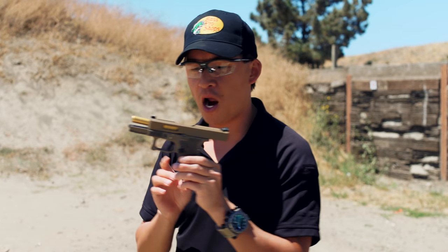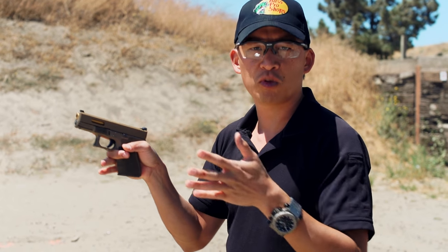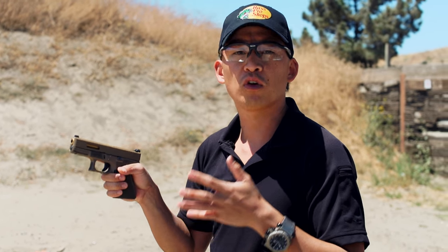In this video, I'm going to show you a proper pistol grip. I've got an unloaded firearm here. I'm going to go ahead and close the slide. Now the first thing I'm going to demonstrate — for right-handers; if you're left-handed, you'll want to reverse all of these steps.